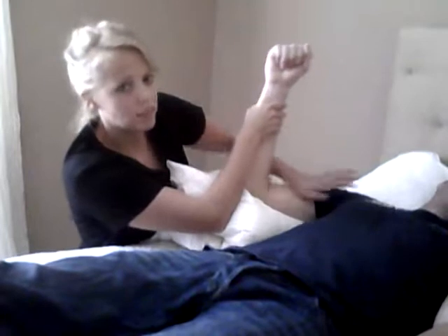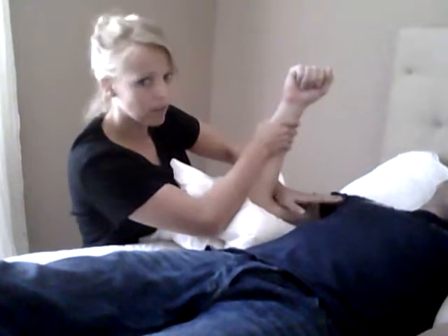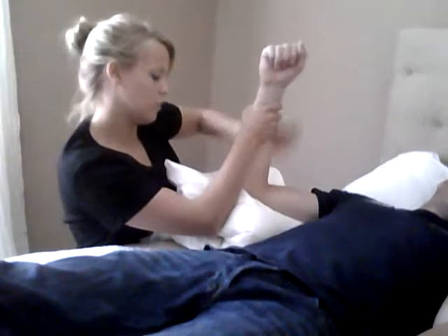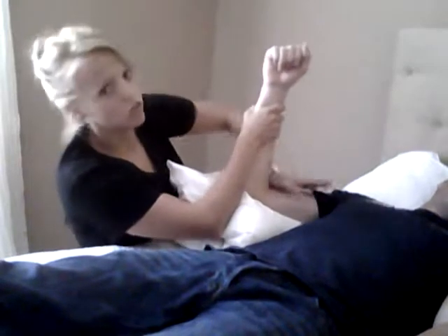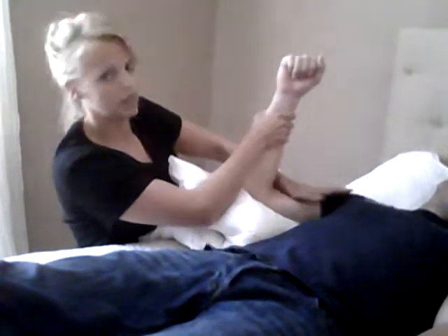The way I like to do this one is to first apply some deep pressure through the biceps. It should be kind of hard if it's a spastic muscle, and I'm just going to apply some firm but not painful pressure throughout — going in a direction more towards the shoulder, pushing kind of down and up towards the center.